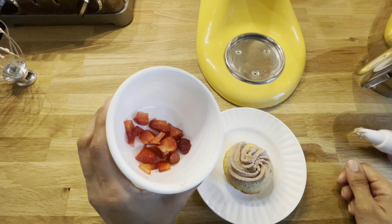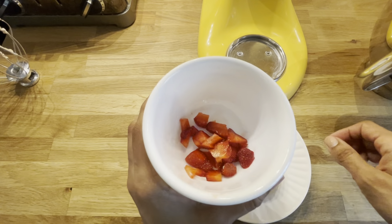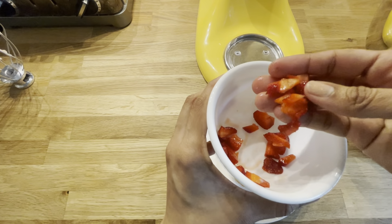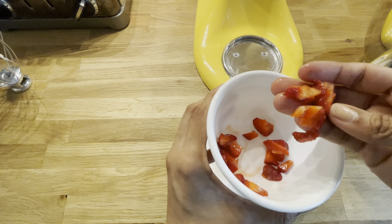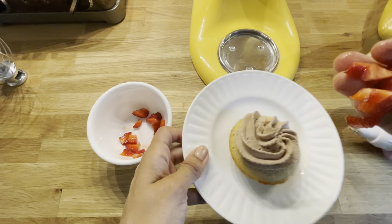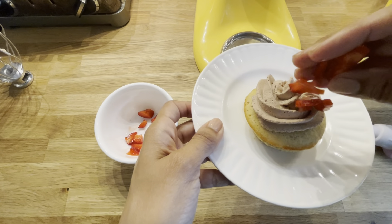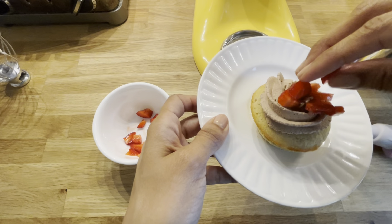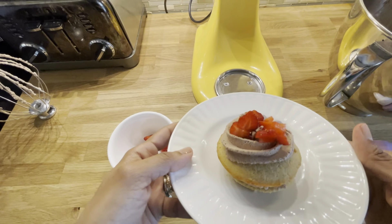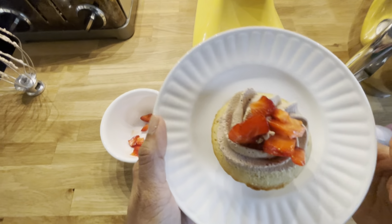You can sprinkle it with some fresh strawberries that are in season. If you're following a plant paradox diet, you want to make sure you're eating fruit that is in season and grown locally — you can find that at farmers markets or even at the grocery store. There you have it: the easiest, most delicious recipe for chocolate whipped cream.